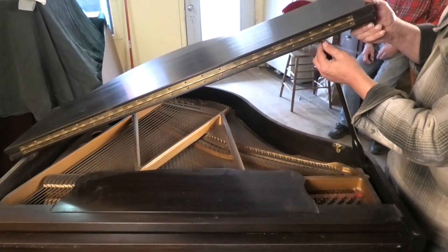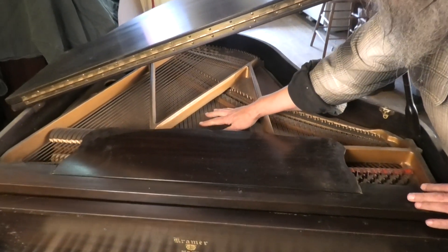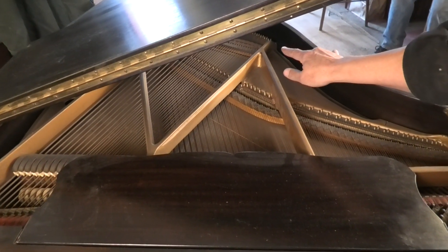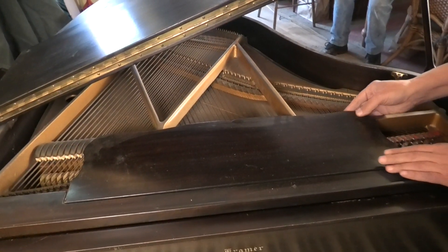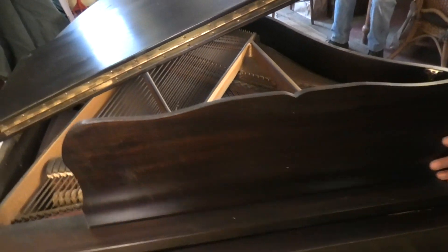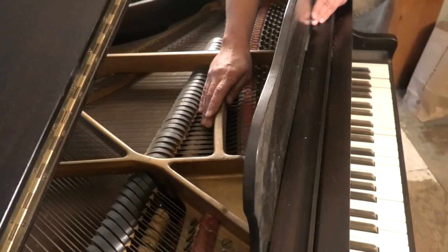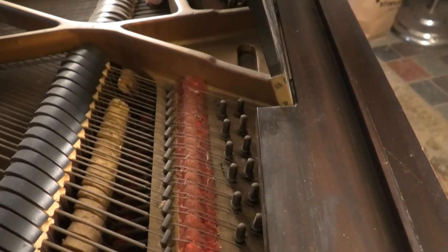It has three string unisons. Copper-wrapped bass strings on a separate bridge. It's not easy to see inside, but it does have a real double escapement grand piano action.